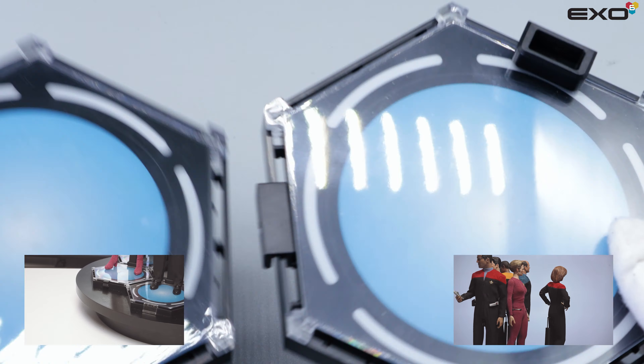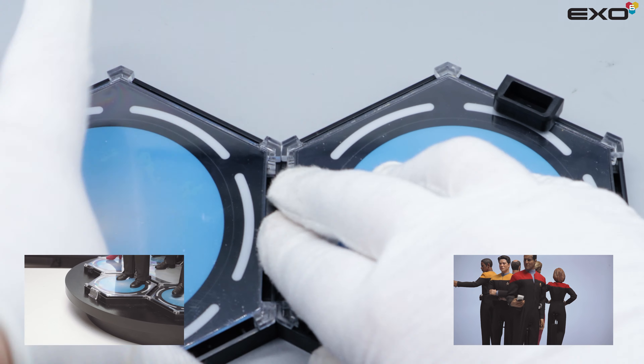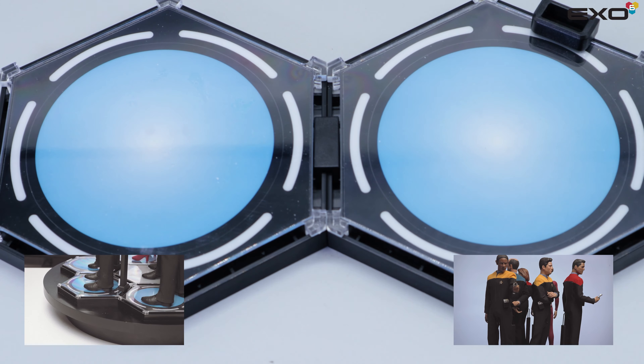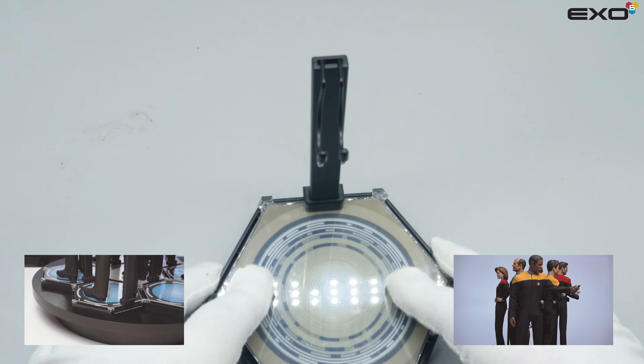Each transporter stand may be connected to each other with the included black fasteners to create a full transporter pad as seen in the series. To attach the included stand, fasten the transporter base and slide until reaching the desired position.